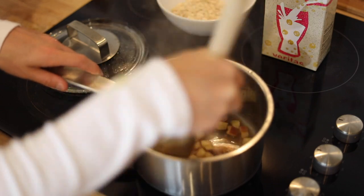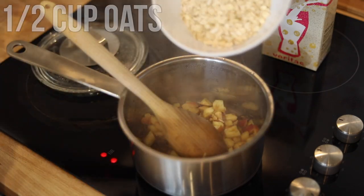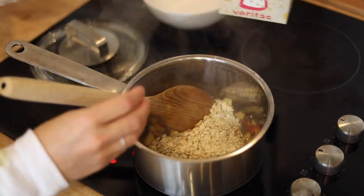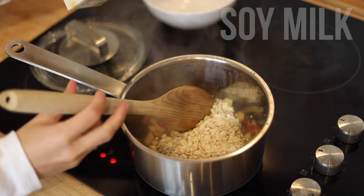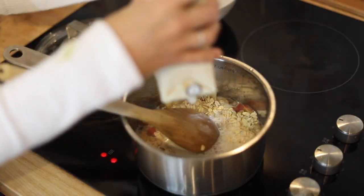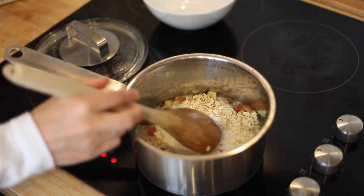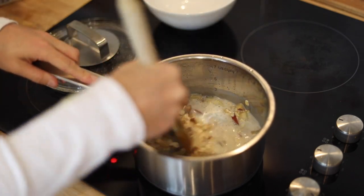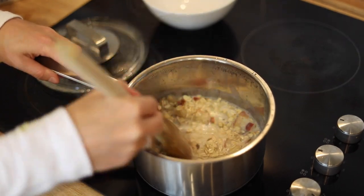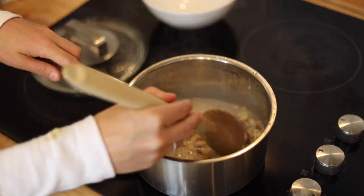It seems like the apple is starting to get soft, so I'm going to add the rest of the ingredients now. I'm going to be adding some oats and then I'm going to be using some soy milk again. I never measure how much I use — I just cover everything and let it cook for a while. You can also add less or more depending on how you like the consistency of your oatmeal, if you like it runny or very thick.